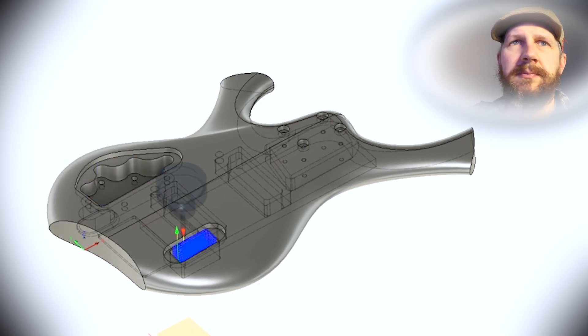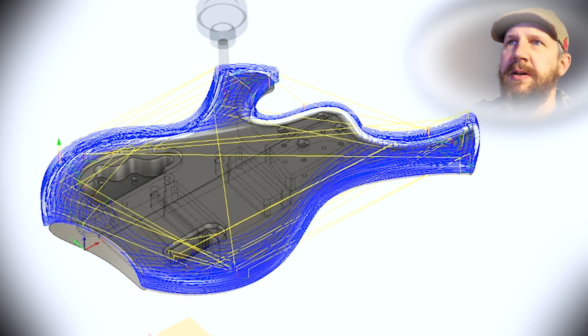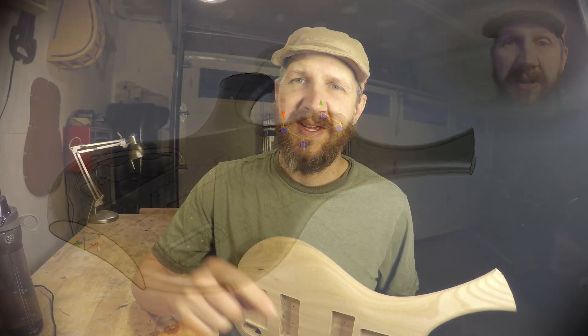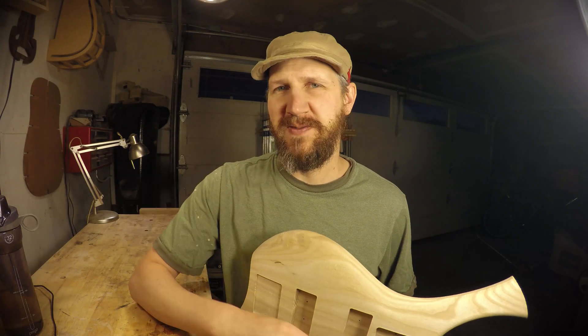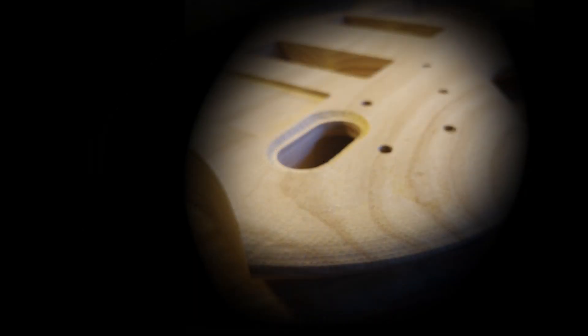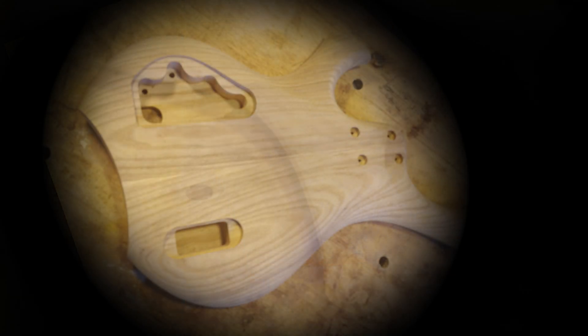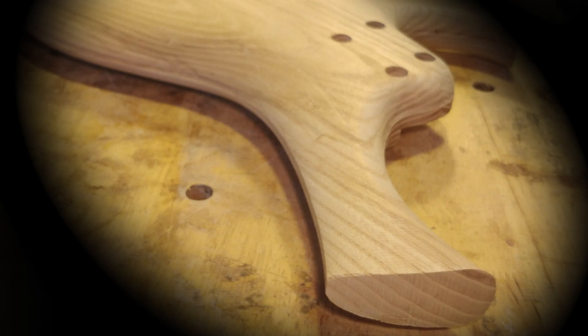We can do the same thing on the backside — pocket cuts, then the contour cut, then a scallop cut, and a little bit of drilling and boring afterwards, and that'll be it. Remember to like, subscribe, and all that fun stuff. Thanks guys for checking it out. We'll see you next time.